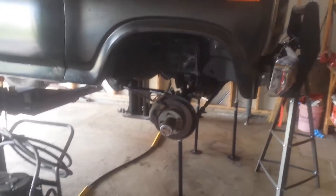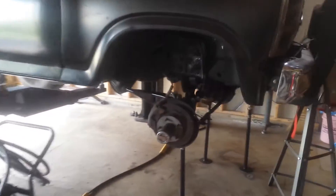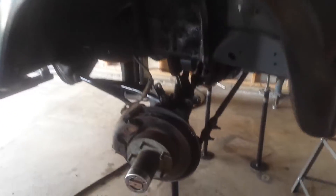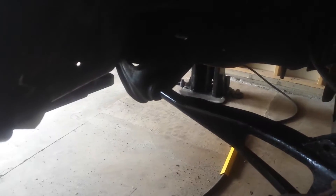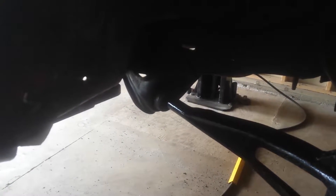Okay, this is what we're going to do. We're replacing the sway bar link bushings, the radius arm bushings, and the pivot bushings. We can see those right there — you can tell it's all cattywampus.